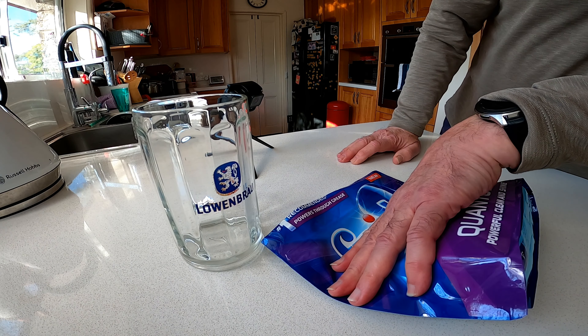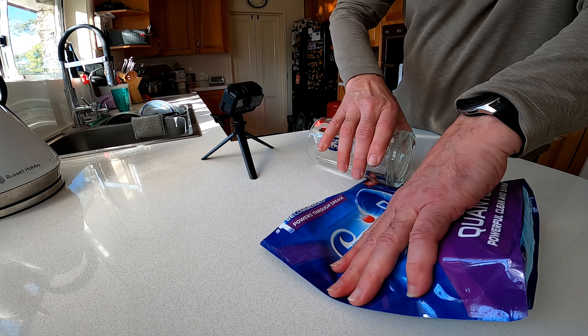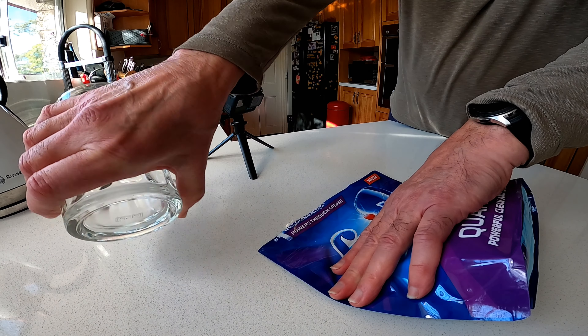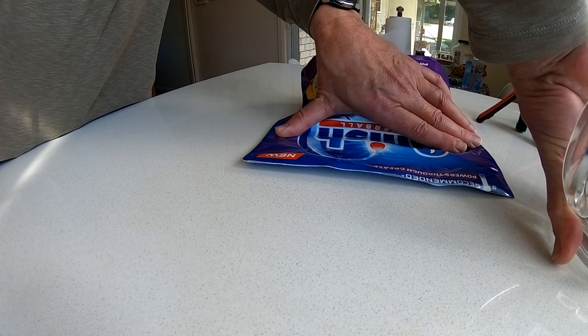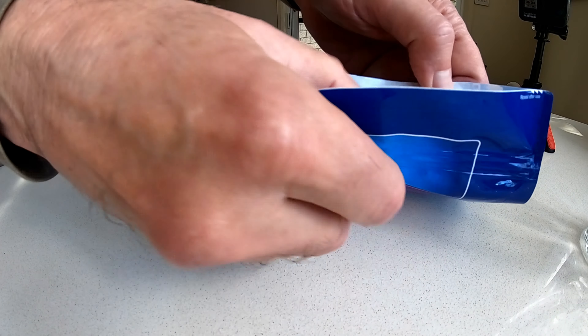Then bring your favourite glass over to the ziplock and simply slide it across like that — and it's closed. Perfect.